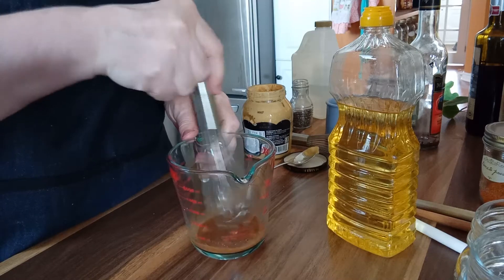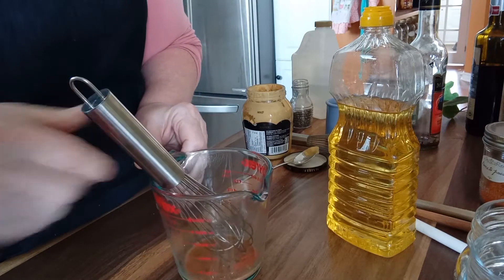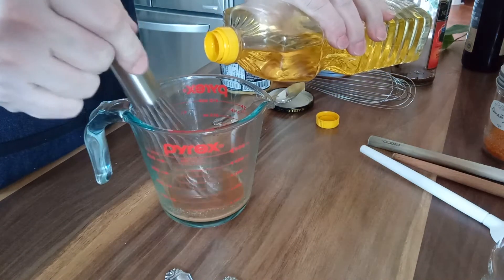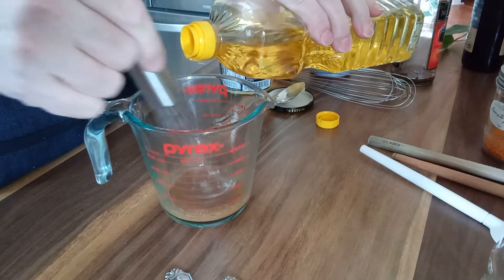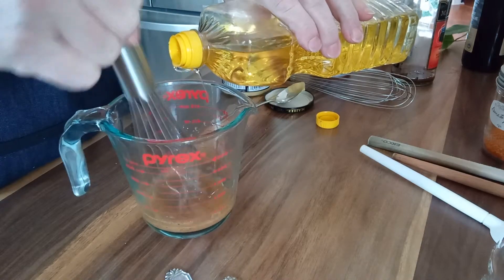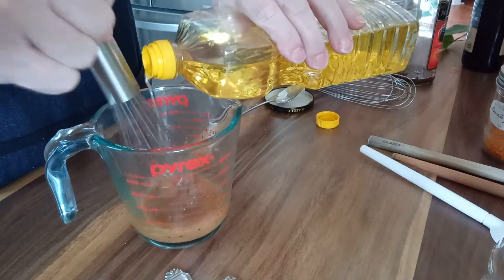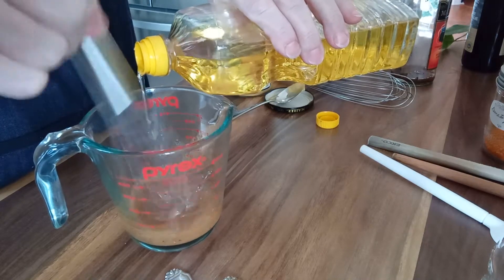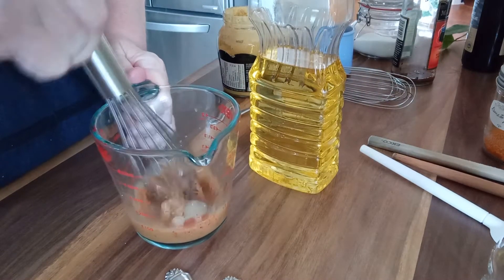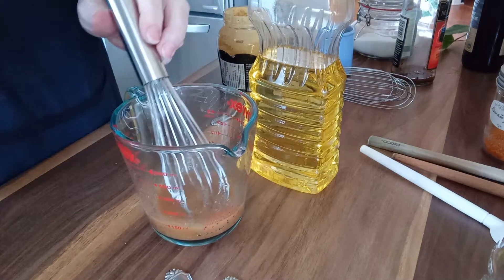We slowly add the oil in — very slowly, drops at a time — whisking in the oil. I'm only adding in about a third of a cup. You see how it seems all creamy and it's not separated? That's because it's all emulsified.